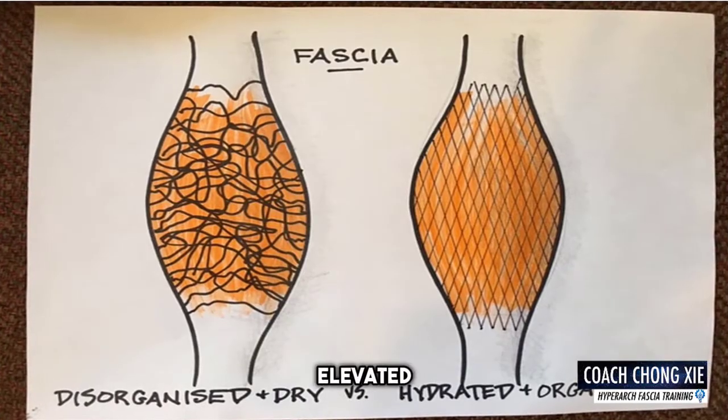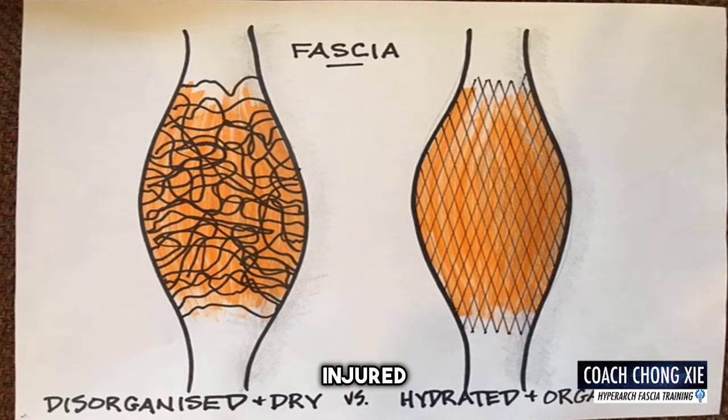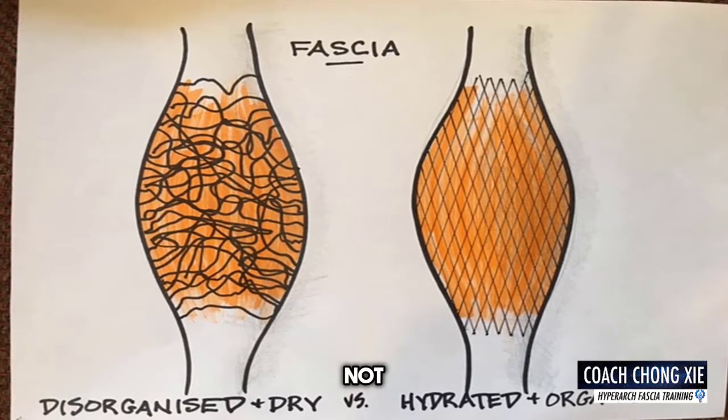Secondly, we will be doing the HFT elevated tall curls. Do we get the same type of response from the left foot compared to the injured side? If not, the body is not yet ready.